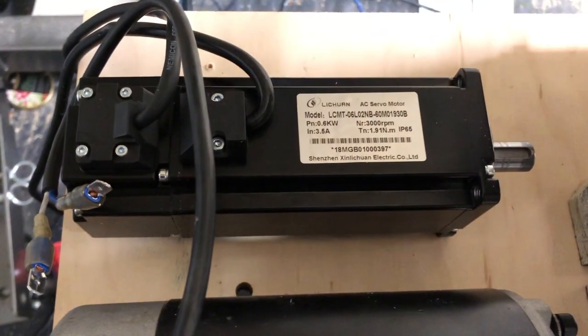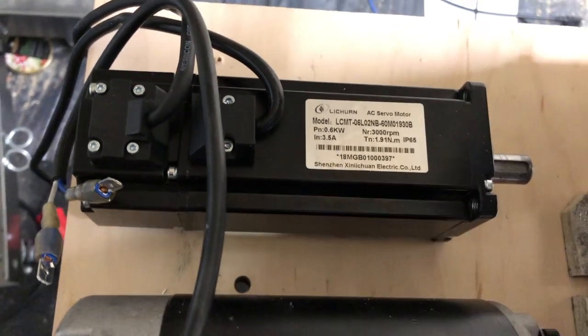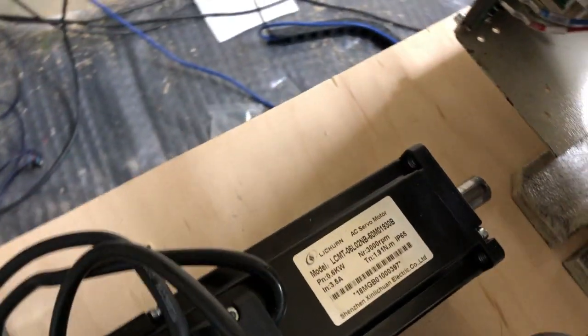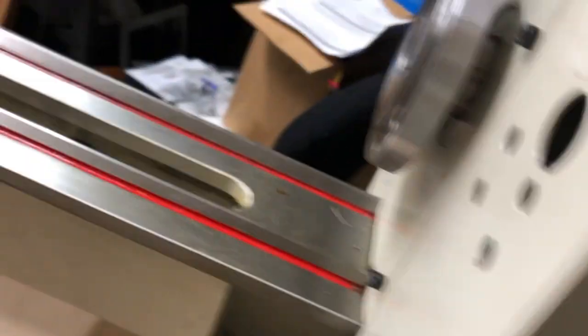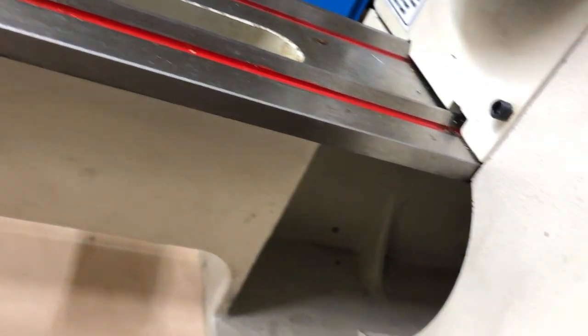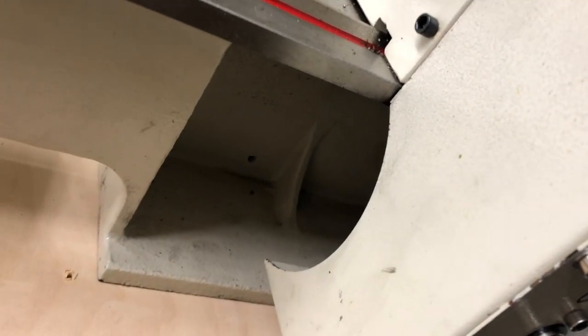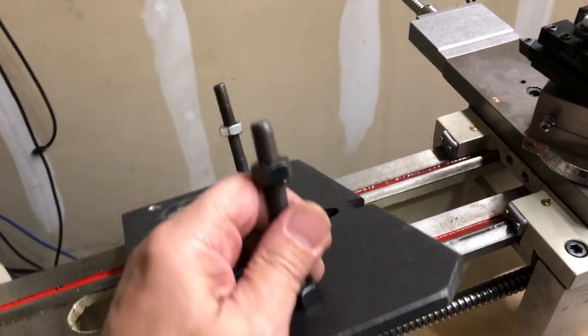The original G0768 motor is a 110V DC motor with a max speed of 5,250rpm. However, due to the gear ratio of 2.5 to 1, the maximum spindle speed was limited to 2,000rpm. The new servo motor is a 220V AC motor with a max speed of 3,000rpm, and since the gear ratio from the motor to the spindle is 1 to 1, the maximum spindle speed will now be 3,000rpm, which is perfect if we are going to turn wood or aluminum.